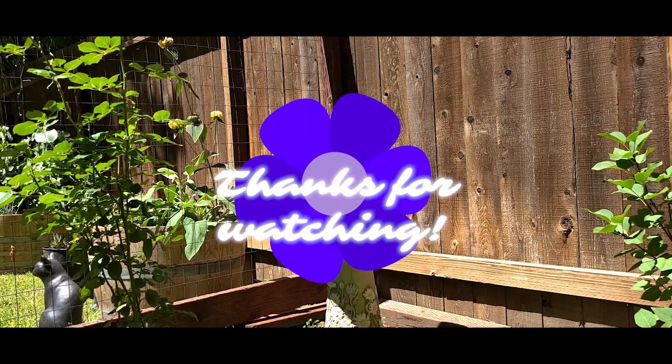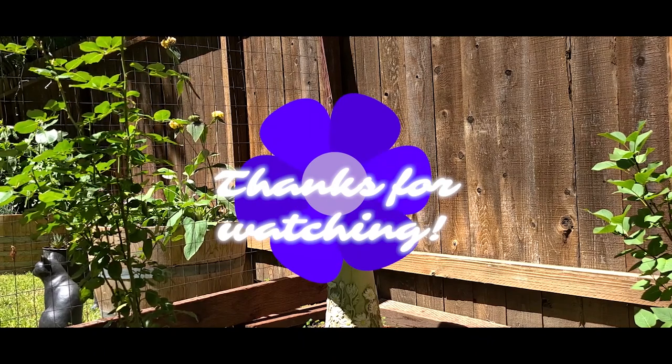Thank you for joining me in my garden. I hope you have a good day.